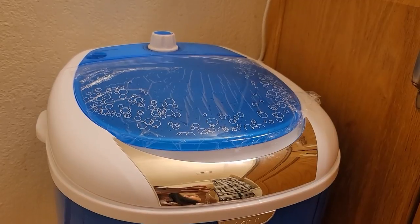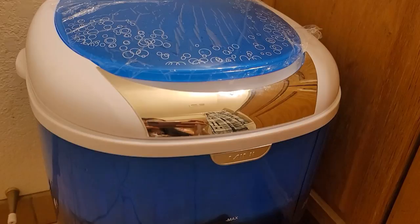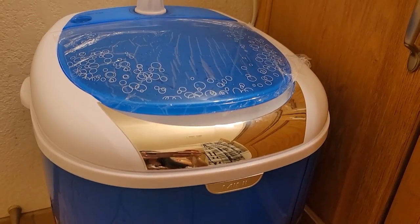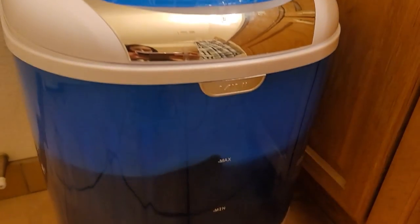I'll put fresh water in here and then spin it to rinse, and we'll see how well it spins or if I have to manually wring my clothes. I'll update you guys on that and I'll be right back.